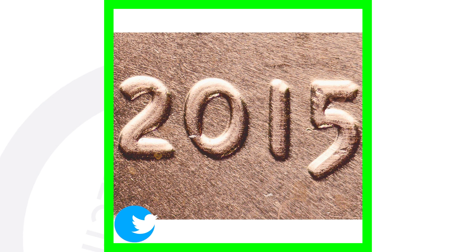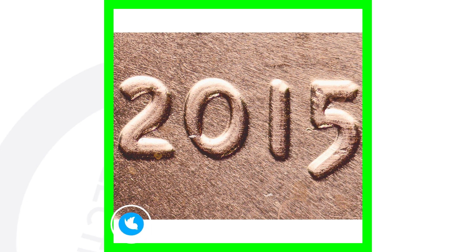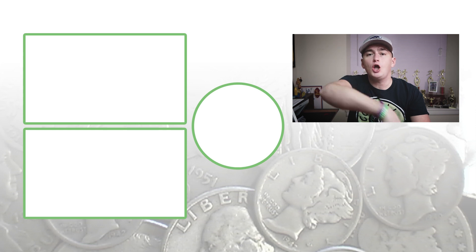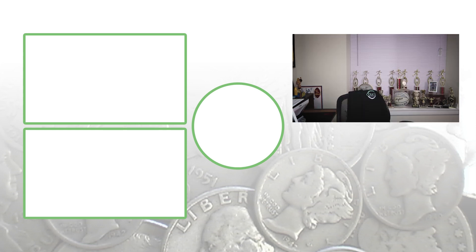We can also see doubling on the word 'Liberty.' Make sure you get a USB coin microscope so you can see if your coins have any doubling — I couldn't see the doubling on a 1995 penny until I put it under the microscope. Always be on the lookout for errors on a 2015: die cracks, off-centers, and double die obverses. Until tomorrow — this is Couch Collectibles, and this is where I disappear.